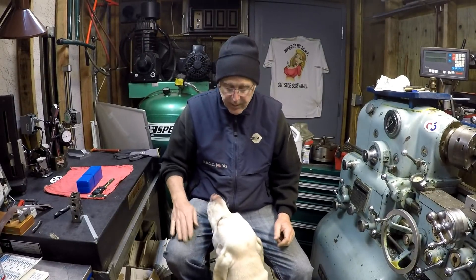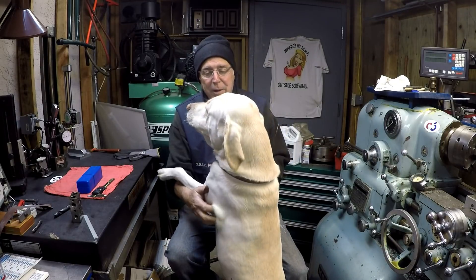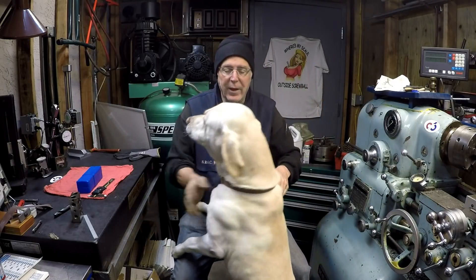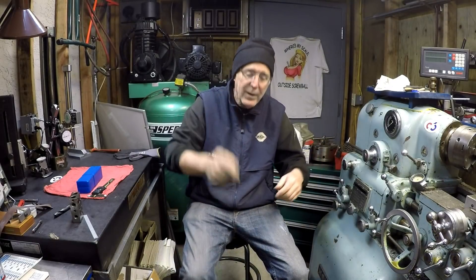Hello everybody, thank you for stopping by the channel. This is Chuck, outside Screwball, and old Howie's coming to see me. You shouldn't be back in here, buddy. You got on camera — go on, get out. Thank you.